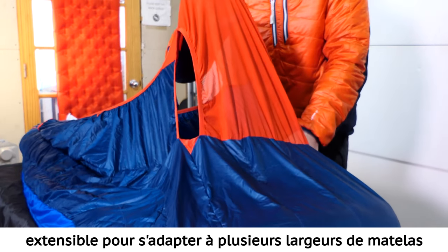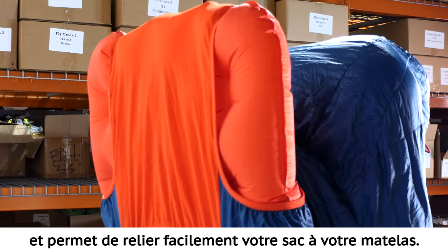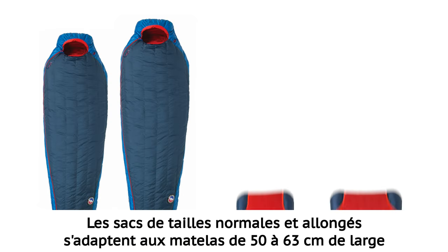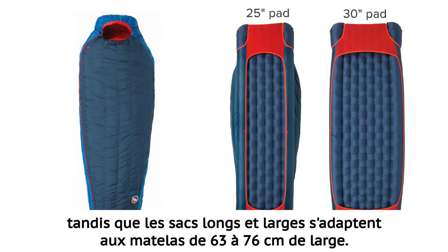The Flex Pad Sleeve features stretch construction that accommodates multiple pad widths and easily connects your bag to your pad. Regular and long sized bags fit both 20 and 25 inch wide pads, while wide long bags fit 25 and 30 inch wide pads.